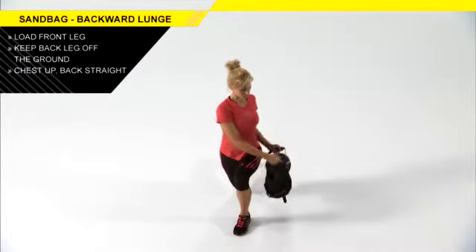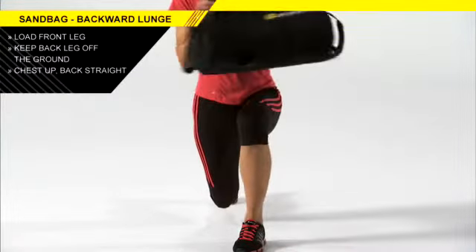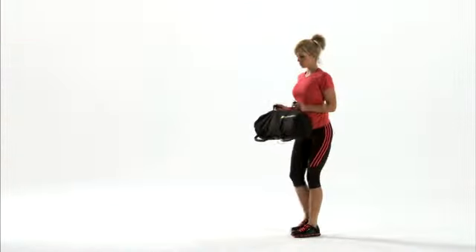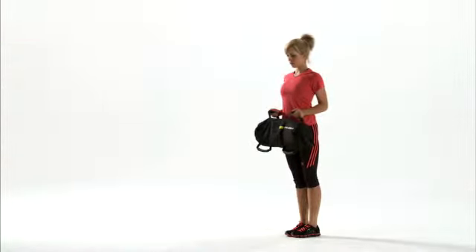Make sure you keep your chest up, as a lot of people will bend over with the bag. In order to return to standing, push very hard off the front leg, directly vertical — don't let your knee cave in.